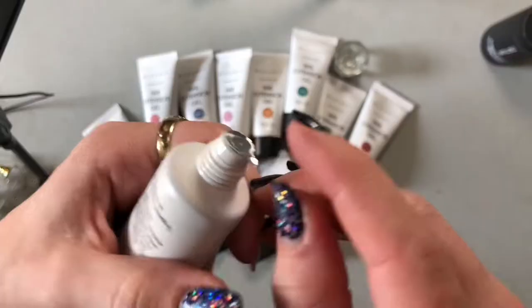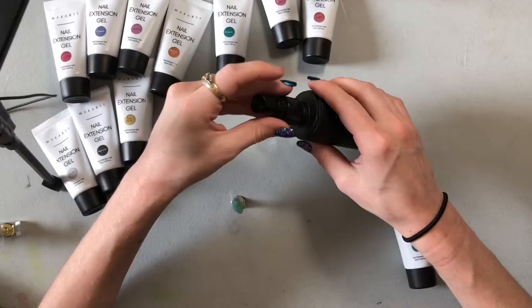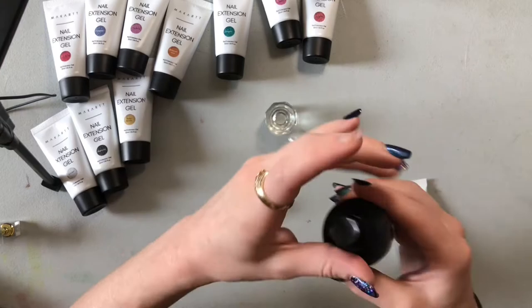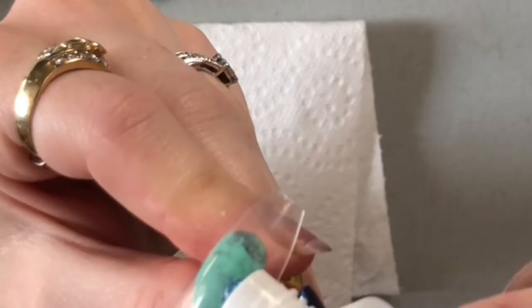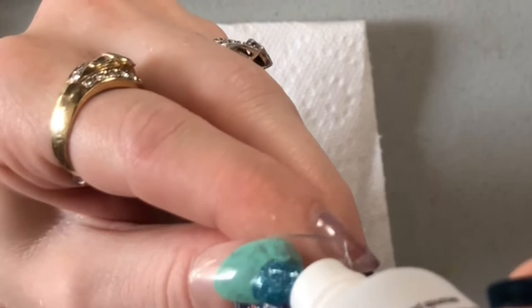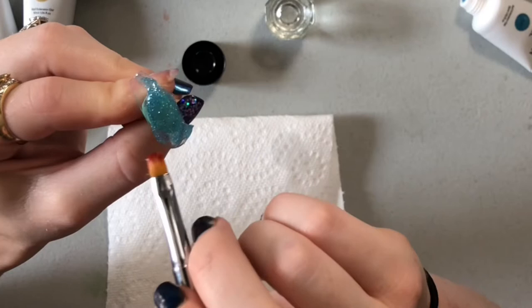I'm going to do the first nail with you guys so you can get an idea of the consistency. My slip solution was out, so I'm just using rubbing alcohol to move this poly gel around. First one is Ibiza, and it looks like a blue color. It's probably about 72 degrees in my room. It's pretty firm, to be honest. It's not very sticky, and it doesn't run around — it kind of just stays where you put it. I absolutely love this.